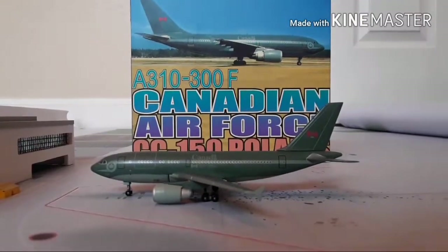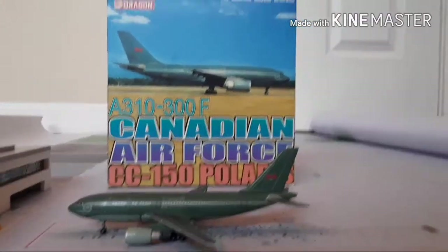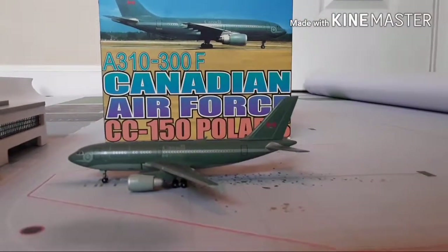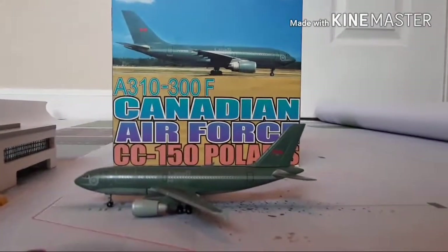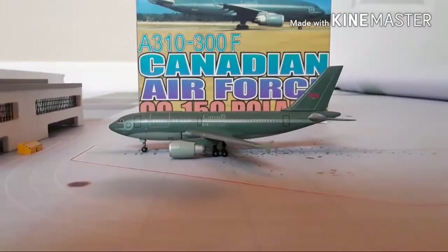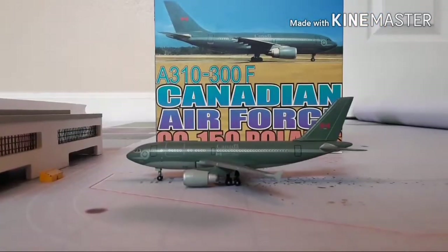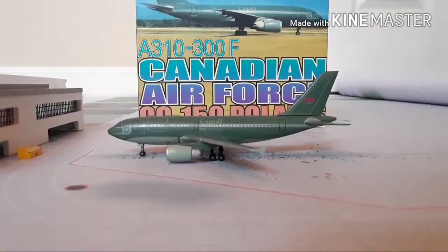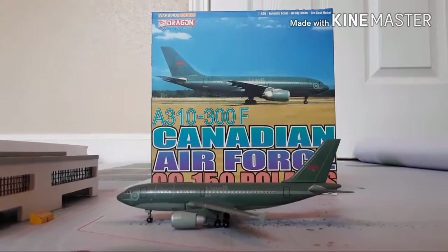Hello fellow collectors, this is Dribble Nerd Bros for Life, and I'm here with another video. This is our first Dragon Wings model — the Canadian Air Force CC-150, or in other words an A310-300F. As you can see, you're probably looking at the model thinking why does it have a cargo door and windows, and that's because they use them for both, which is kind of a plus for us.